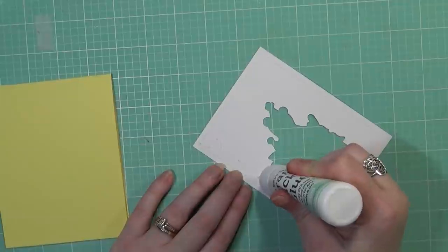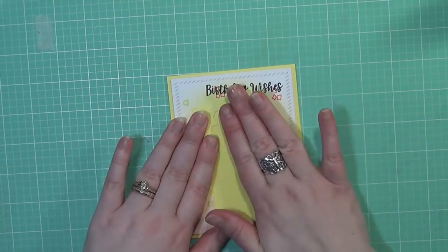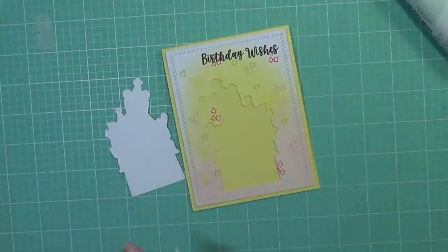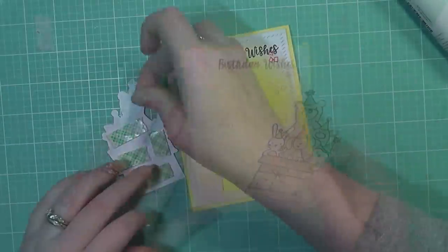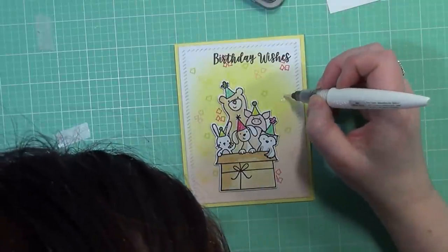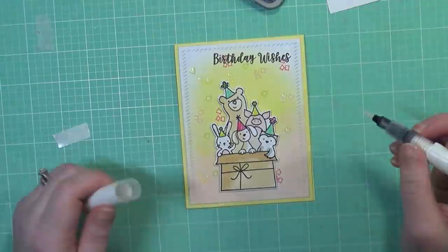I'm also going to be using a new glue. I'm on a kick of trying out new adhesives, specifically liquid adhesives, so I'm using this new one from Concord & 9th — this is their tacky glue. So far I do like it. I thought about doing a die-cut inlay type thing, but I went ahead and decided to pop up the image anyway just to give a little bit of dimension since everything is so flat to the card. It's just a fun way to add dimension. I got that into place and made sure it was all adhered down. Then for some final embellishment and sparkle, I'm taking my Nuvo glitter gloss pen — this will add some shimmer to the confetti pieces and the party hats.